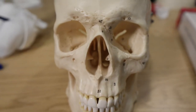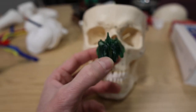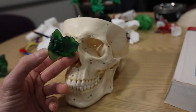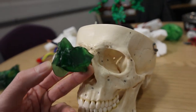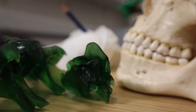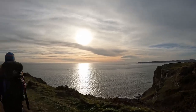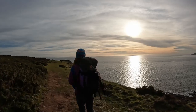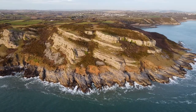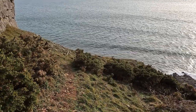That perpendicular plate there — that's part of the ethmoid bone.